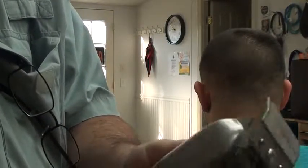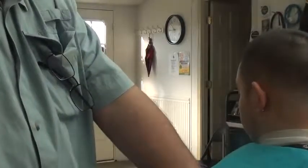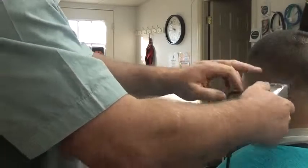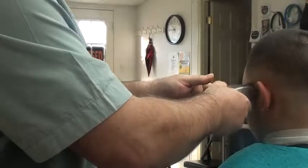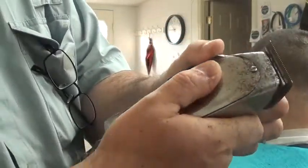So let me put that one-eighth back on it, because these guards hold tighter and I can do a better fade. Somebody asked me which one I like best — I like the Wahl Senior. The Senior is fine too, just the guard they have is not quite as tight as I'd like.